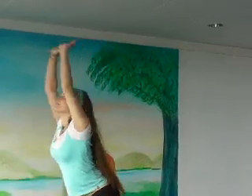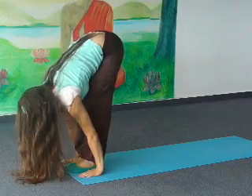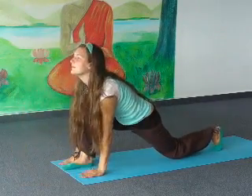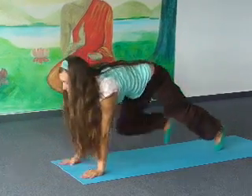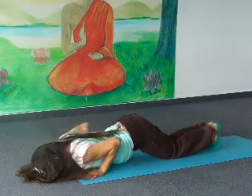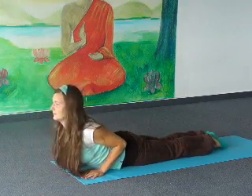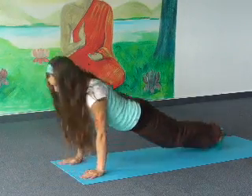Exhale, bend forward. Your hands. Inhale, left leg back, knee on the floor. Retain, body straight. Exhale, lower knees, chest and forehead. Inhale, come to the cobra, shoulders back. Exhale, inverted V.